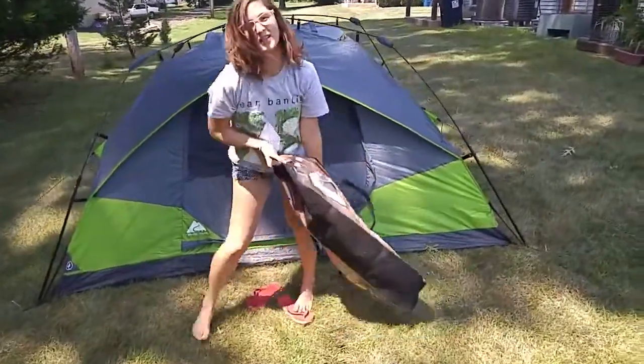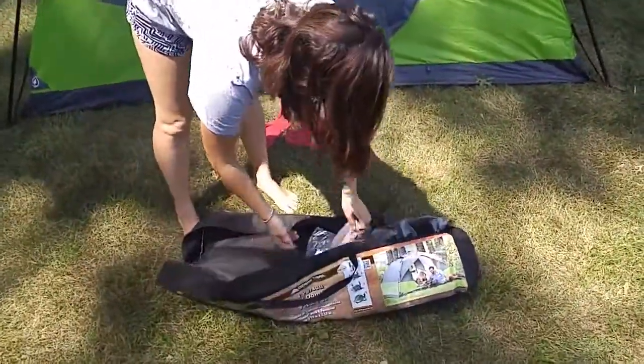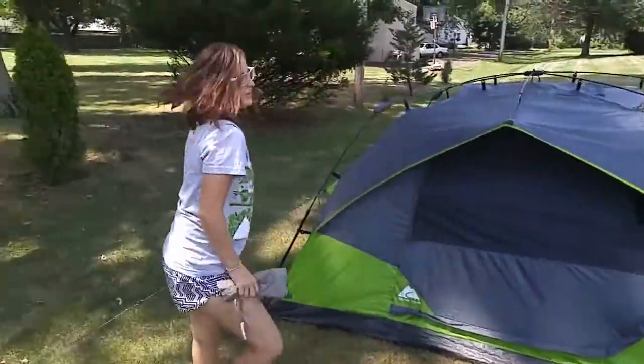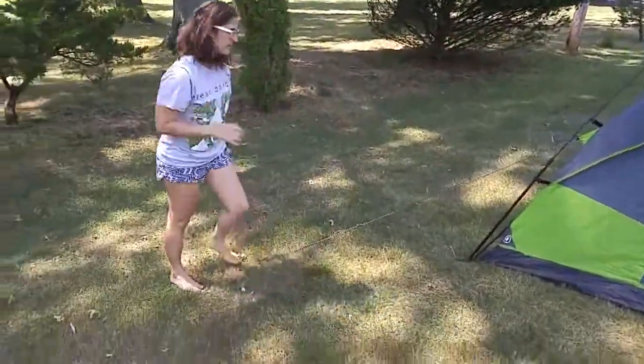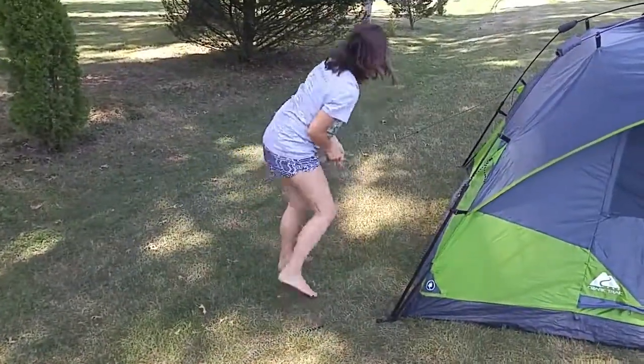It comes in this nifty bag that it'll go back into. So we're first going to take down our stakes. I didn't pound them in, but it's going to be easy to take down. First we're going to take out the stakes from the guidelines and the main corners.